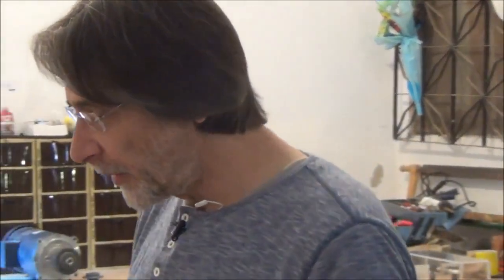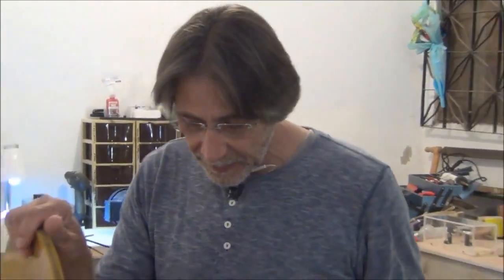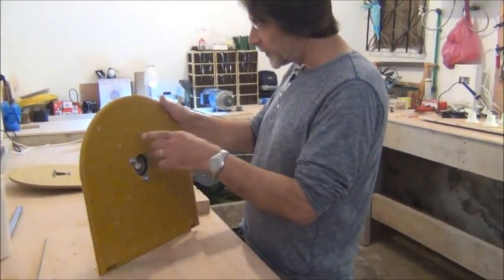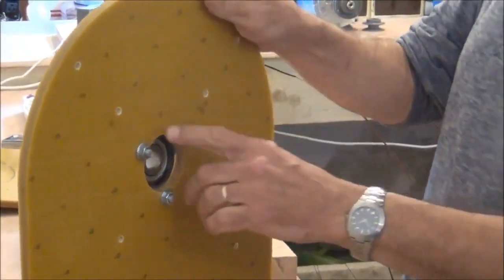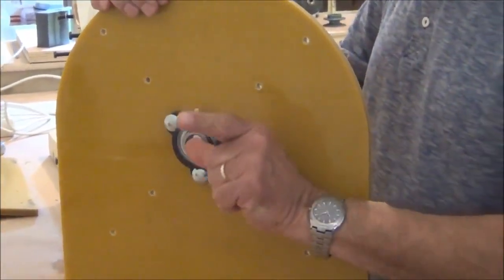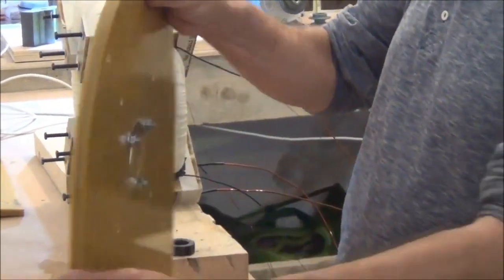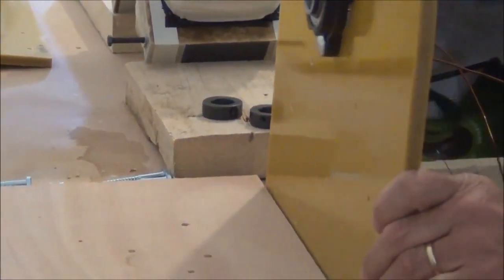We'll assemble the main generator component. Yesterday we prepared the end plates with all the holes. There are eight holes to mount the actual core onto the end plates, and three holes for the bearings, which are mounted on the inside toward the rotor. The rotor will be on the inside. And then five mounting holes at the bottom to bolt it onto the wooden base. So these are all prepared.